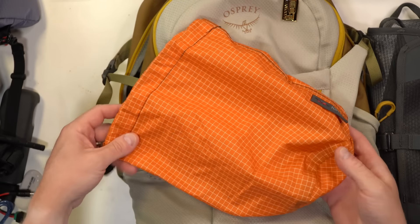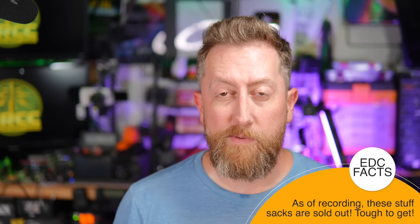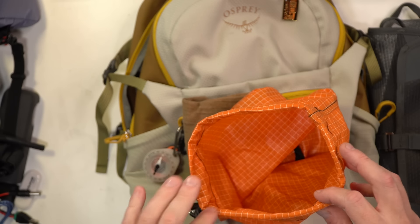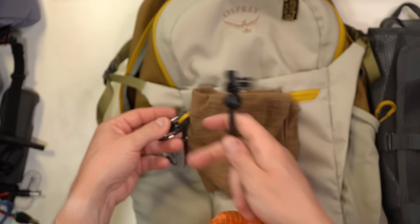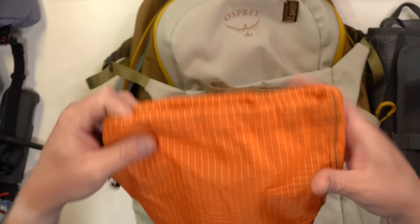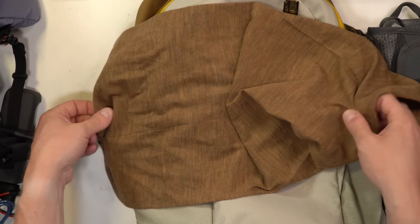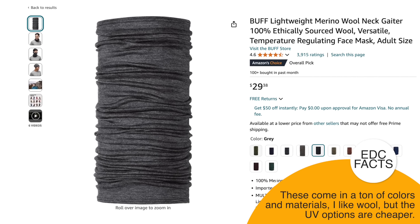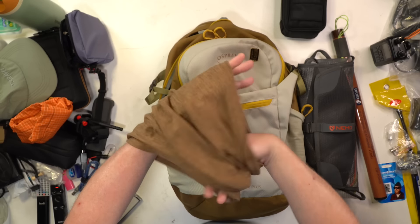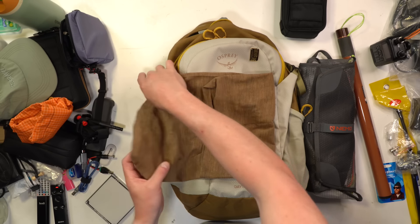I like to carry a stuff sack — this is another Tom Bin item. Stuff sacks are great for dirty clothes, wet items, or anything you want sequestered from the rest of your gear without discarding. You can tether it externally with an S clip or screw-down clip. There are a myriad of uses — sometimes I'll carry a foldable tote bag as well, which has been really helpful. One of the last items that usually lives in the bottom is a Buff — a big merino wool tube.